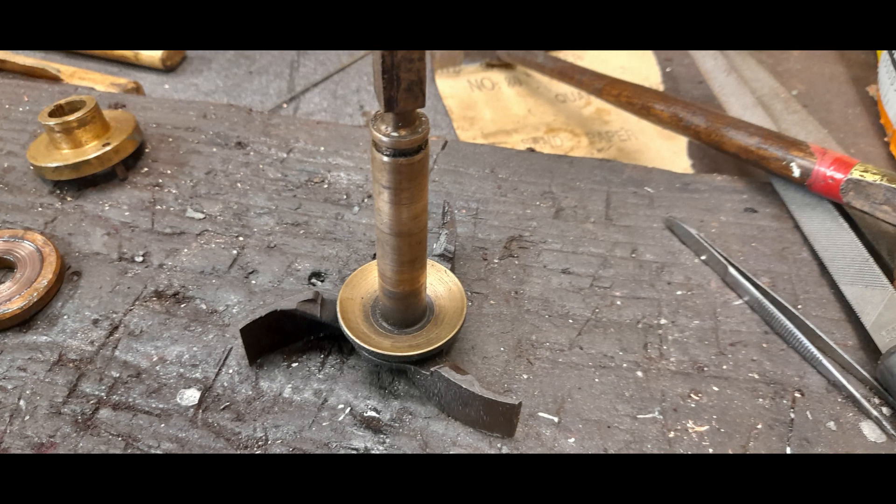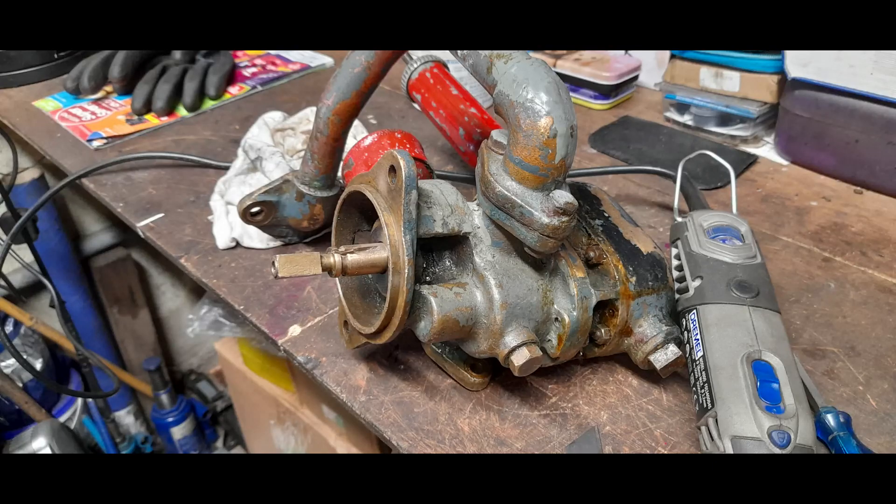So what we were able to do was drill and tap the gear mech itself and then screw the shaft into it. It all tightened up nicely. The thread was actually 3/8 BSP, so we had taps and all to suit that.